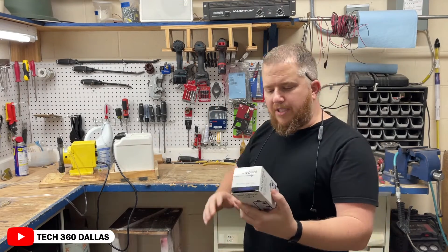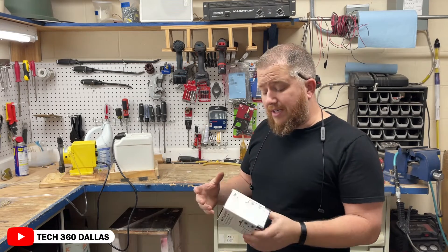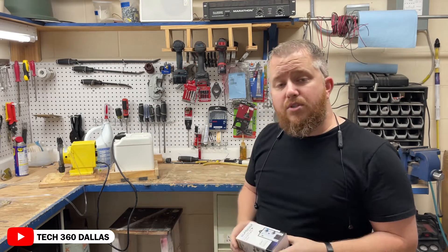I want to make this video just because I don't see a whole lot of videos and explanation on these things. I was kind of curious when I ordered it — I was like, man, I don't know if it's going to work for what I need. So I'm going to basically unpack it, take a look at it, and see if this is what you need.